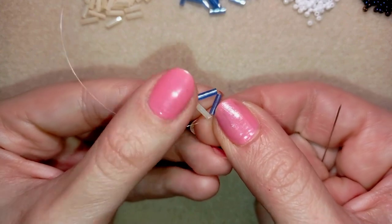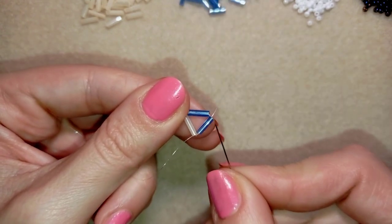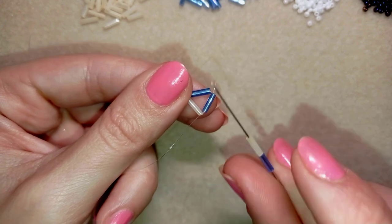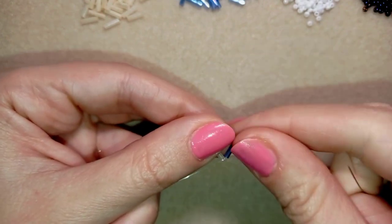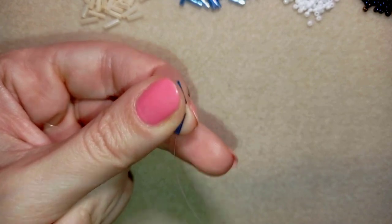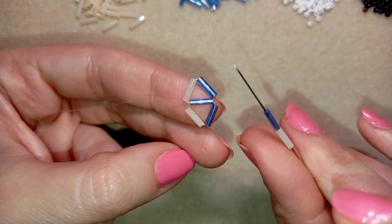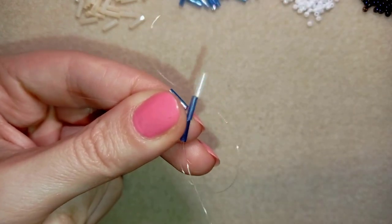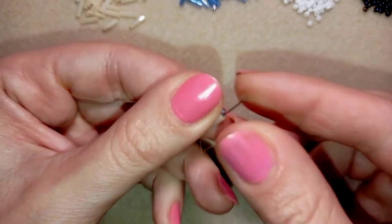Now I have a beautiful triangle. I continue by going through the blue bead — this will be the center of my work. I take one blue and one creamy bugle bead, and as I'm exiting from the blue one I go back in a circle through the same blue bead. I want the outside edge of my work to have creamy beads and the inside to have blue beads.